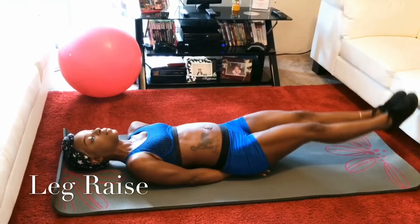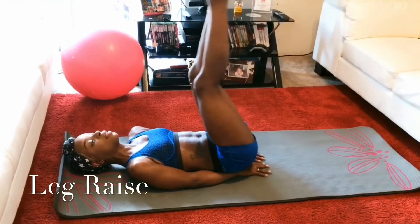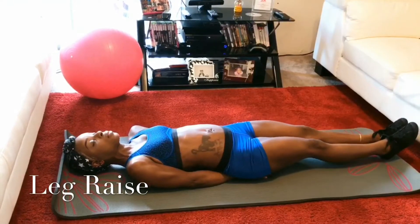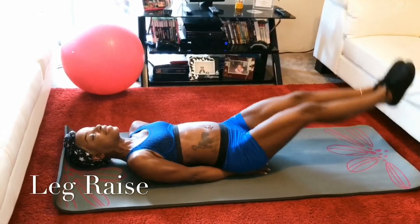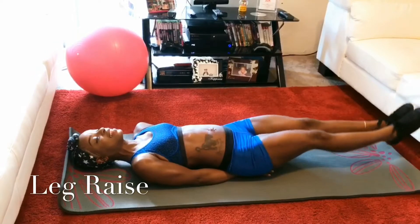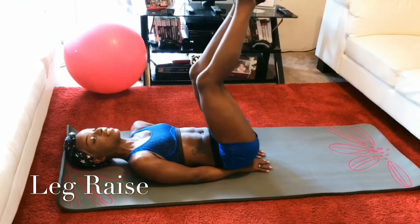Okay guys, for our first exercise we did some leg raises. These are good for your lower abdominal area to get the v-shape — this is very good for that. And I just want to let you know, you don't have to use a mat if you don't want to; it was just something I decided to use.